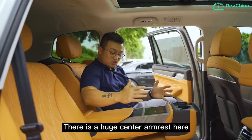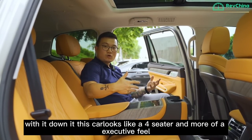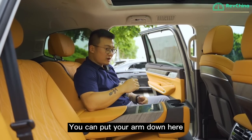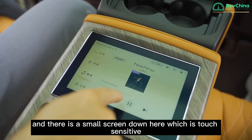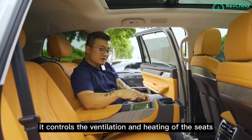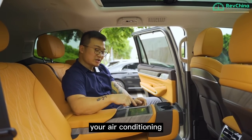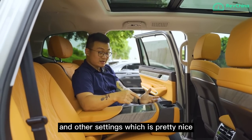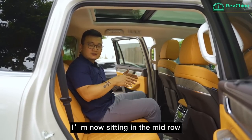There is a huge centre armrest here. With it down, this car feels more like a four-seater with an executive feel. There is a small touchscreen down here which controls the ventilation and heating of the seat, air conditioning, music, and other settings — which is pretty nice. There are also two cup holders here as well.